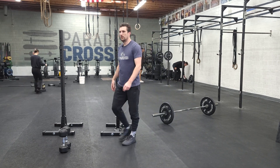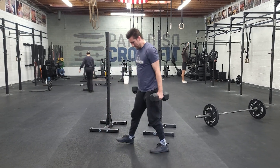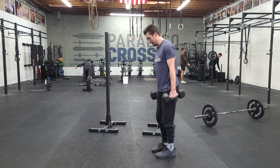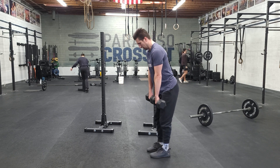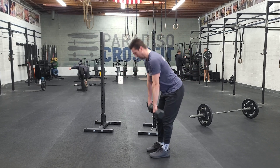Last circuit for the week: dumbbell RDLs. Keep these forward facing — we don't want them to our sides too much, different style. We want to keep these and rotate them in front of us, soft knees, hinge down under control. Don't go too heavy with those.